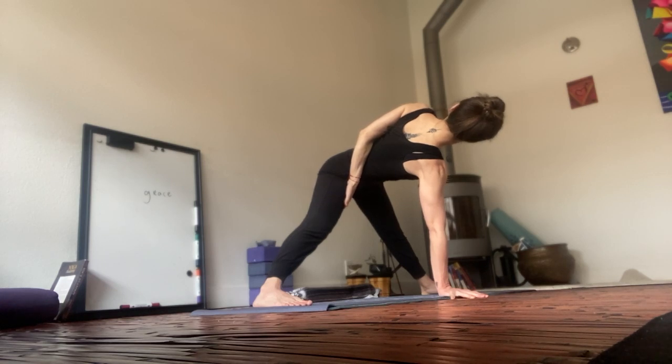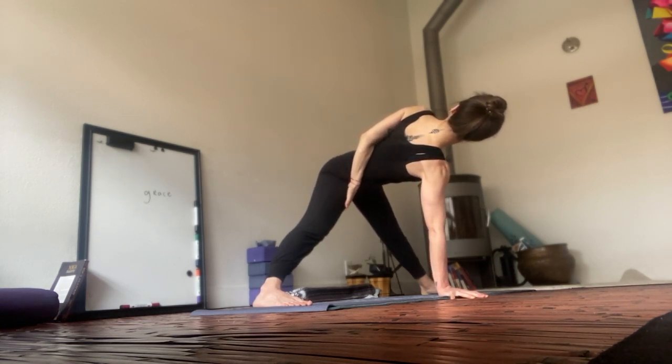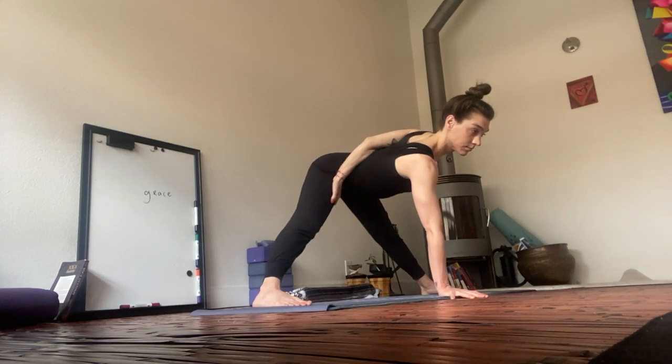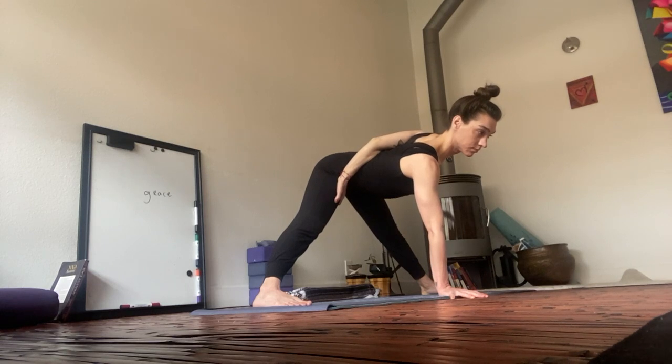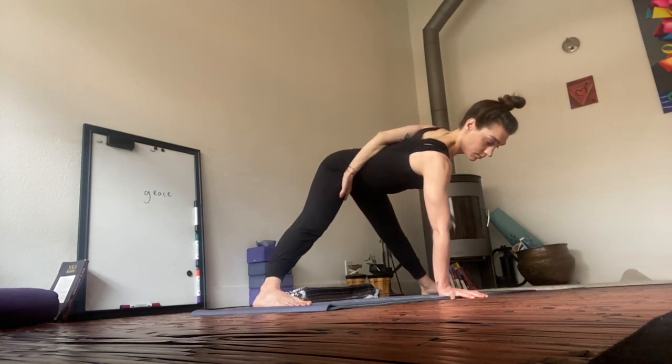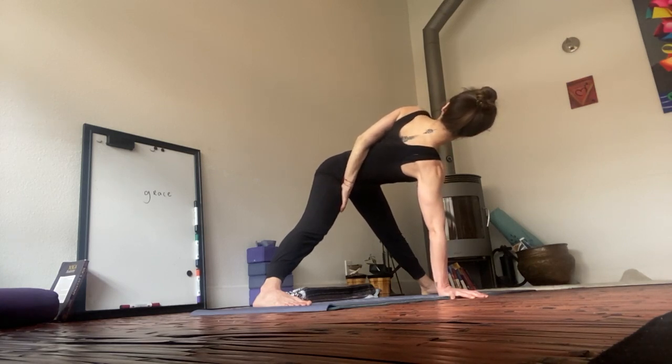Breathe. Affectionate. Bring your gaze forward. Square shoulders with the hips. Equal through the feet. Gaze soft. Extend the shoulders away from the ears.